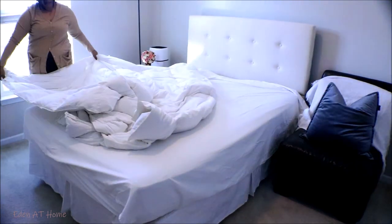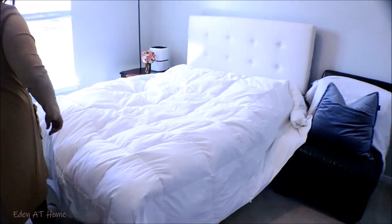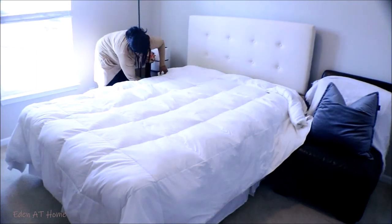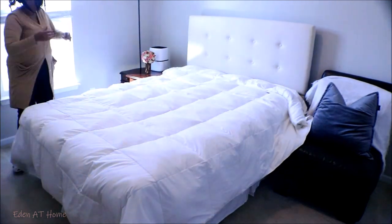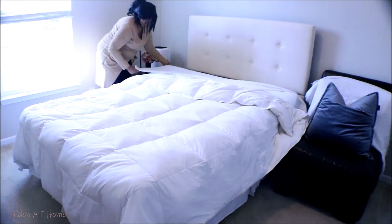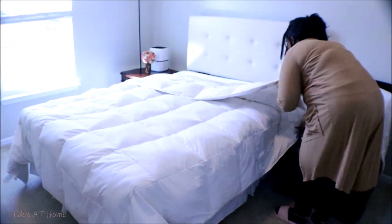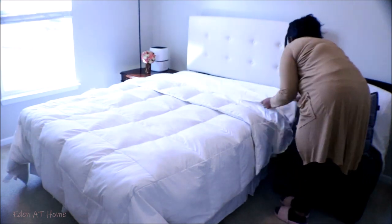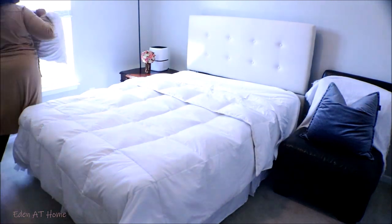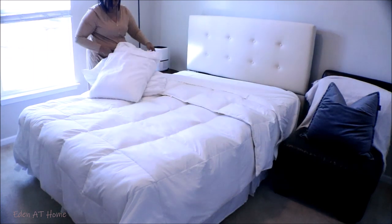Because it's freezing cold, about 25 degrees in the morning, I decided to put the bigger bedding on.